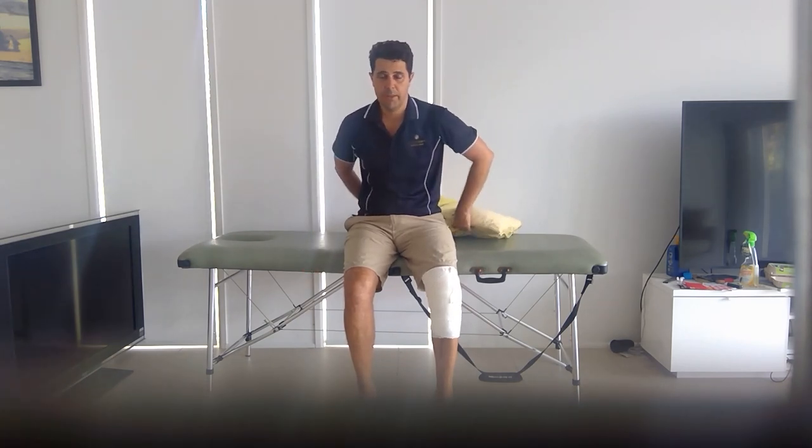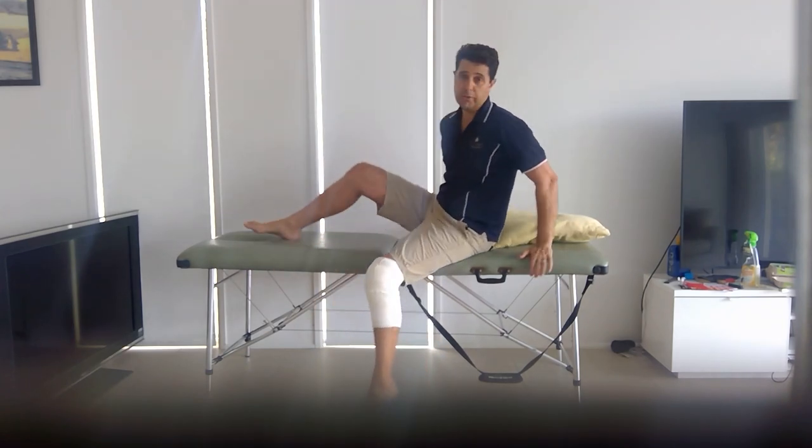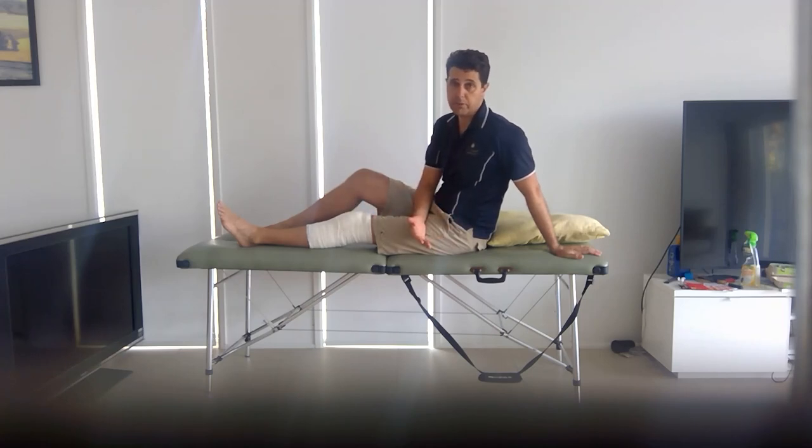The main thing for the first day after an arthroscopy is laying down with your leg up on two or three pillows so that the knee is above the level of your heart and everything calms down. Keep your pain under control — take your analgesia as prescribed, or your anti-inflammatories, or whatever your doctor has suggested, and try to stay on top of your pain. It really shouldn't be more than a two or three out of ten. If it is more painful, you're putting your leg down too much — try to rest a little bit more.